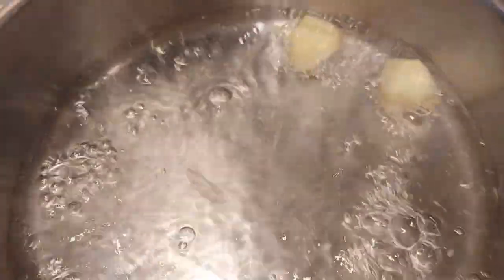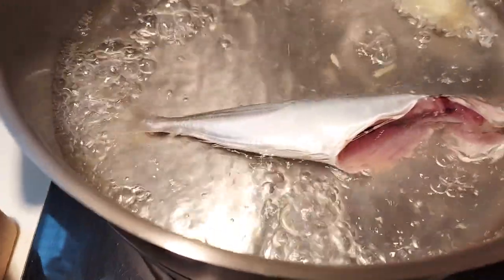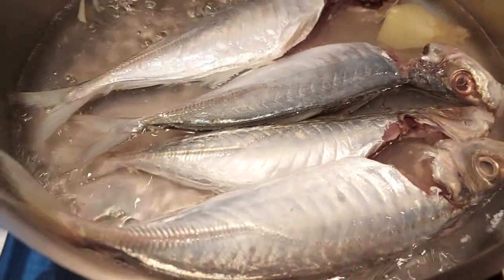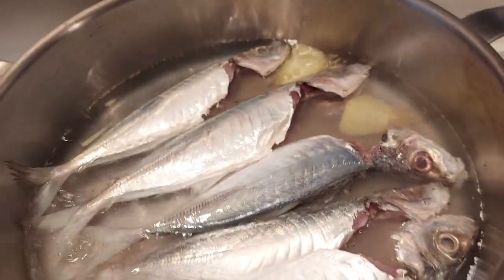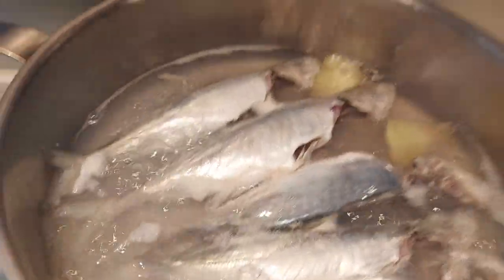Very simple — that is ginger and boiling water. Here is the galunggong, small fish. Instead of frying, let's boil. It's just boil if you want more healthy living. Try this idea — let it boil. No added condiments, just add a little bit of salt to taste.